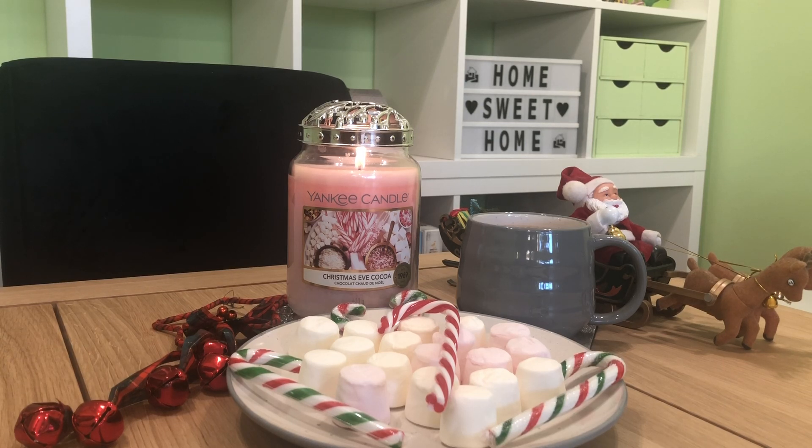Jumping into Yankee Candle's description: 'A Christmas classic becomes a new tradition with an over-the-top cocoa bar. Sweet vanilla scents blend with notes of praline and mint to create a tempting treat to share with family and friends.' We have top notes of citrus, vetiver, marjoram, and clove. Mid notes of sandalwood, vanilla blossom, geranium, and tuberose. Base notes of whitewoods, praline, musk, and patchouli. So lots of notes going on there.